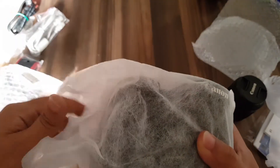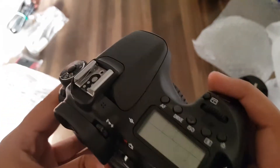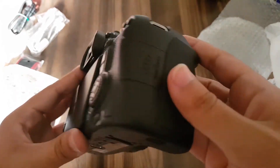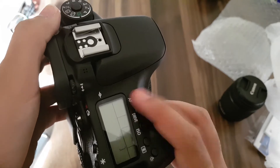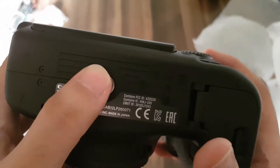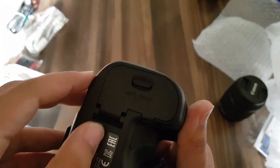Now let me show you the camera. This is the camera and this is the optical viewfinder. The camera feels quite solid — it has a nice weight to it, about 630 grams. Here is the SD card slot — I've already inserted a 64 gigabyte SDXC card. It comes with an articulating display, which is quite nice, and this is the tripod mount. Here is the battery door where we insert the battery.